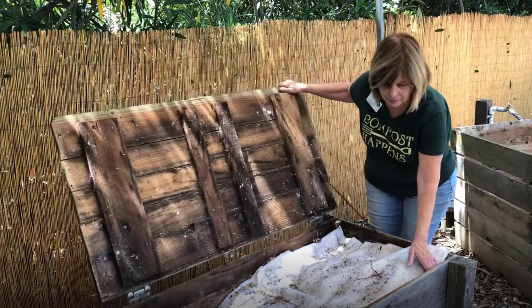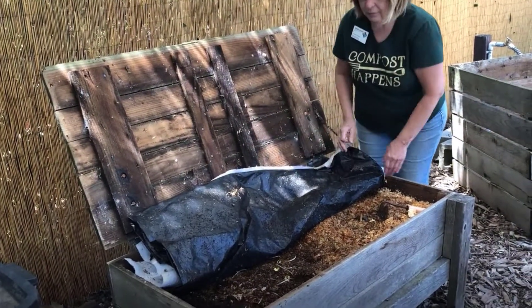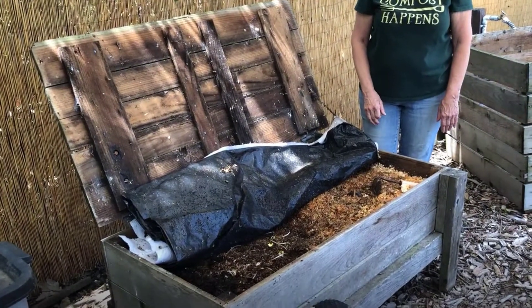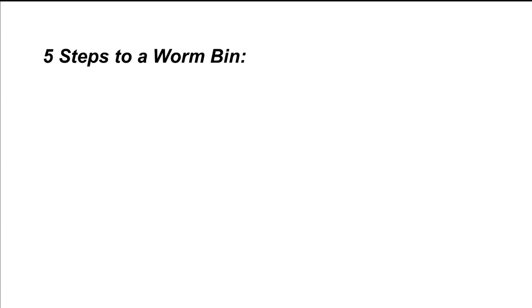Vermiculture or vermicomposting is the process of growing worms to produce high-quality castings or compost for your garden. Worm compost has nitrogen that won't burn the plants. There are five steps to making a worm bin.